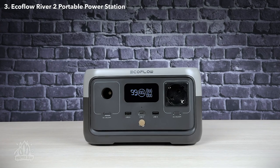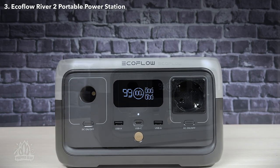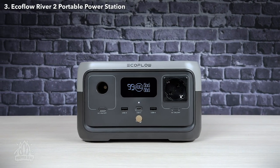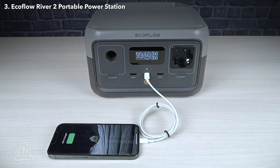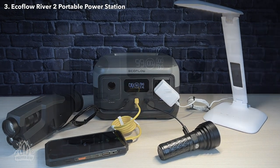This is the EcoFlow River 2, a portable power station that is small and easy to use. It is also the smallest power station in the River 2 series, making it an excellent pick for keeping your electronic devices running on your adventures or in emergency situations. It has a capacity of 256 watt-hours, which is enough to charge an iPhone up to 15 times and a laptop about 5 times. This should be plenty for keeping several devices charged for a weekend camping trip.